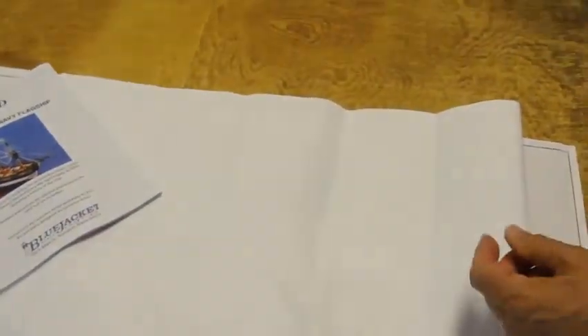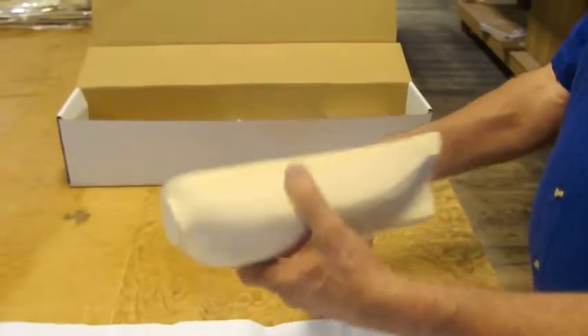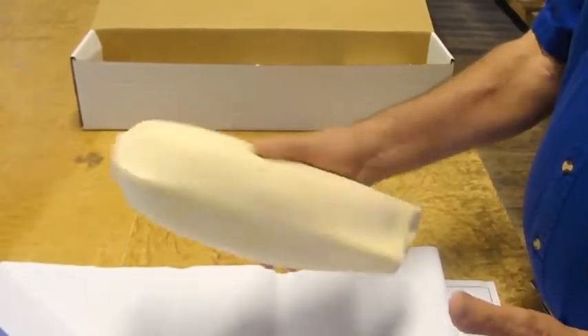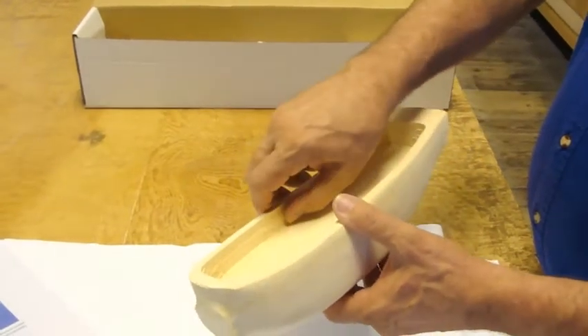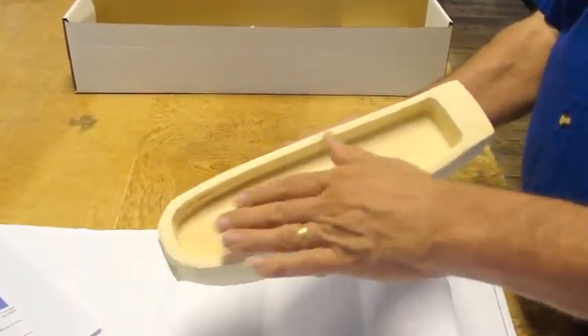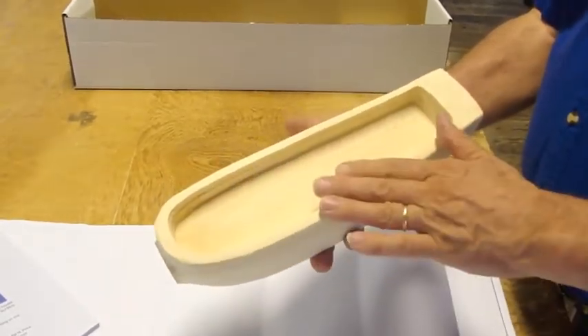It is a solid hull kit and comes with a hull that is pretty much about 90% there. It is down to the gun deck, so if you want to fit out the gun deck and leave portions of the upper deck exposed, you can do that.